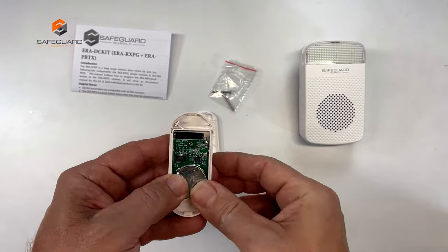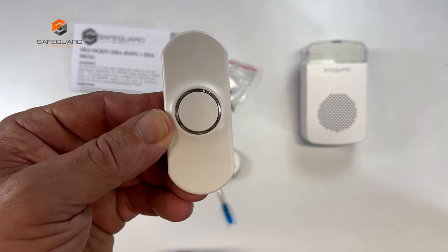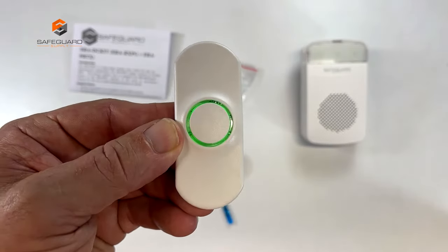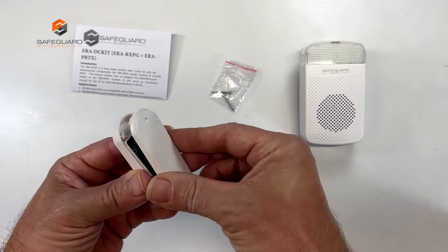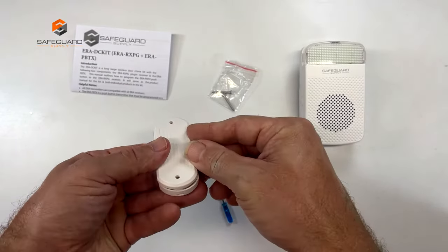The battery can last up to 24 months. You can test it by pressing the center button — the green light will show up for two seconds. If the battery is low, the melody sound will repeat over and over.